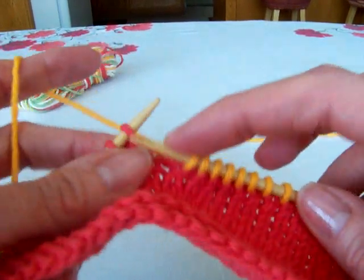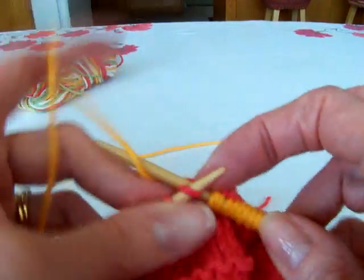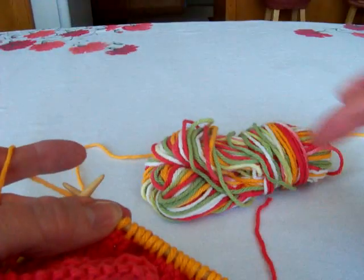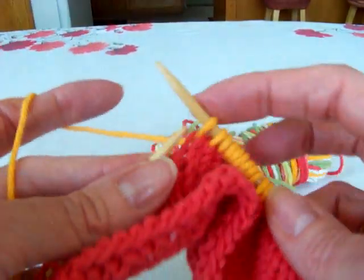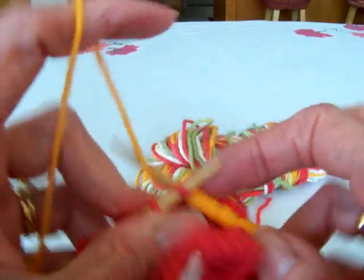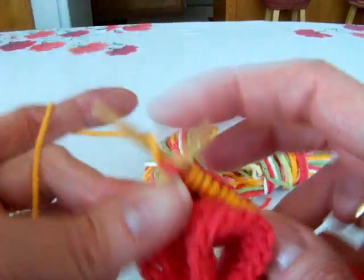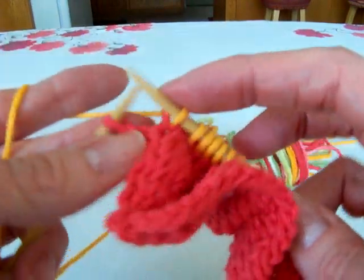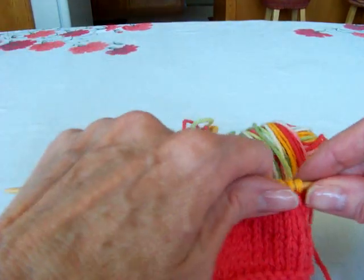I'm just starting a new color — knit as many rows as you want with this. Then when you want to use your third scrap yarn, do the same thing at the beginning of a row, preferably the right side row, but it doesn't really matter for a dishcloth. Just tie a slip knot onto the old yarn and start knitting with the new, and you'll have a three-striped dishcloth — there you go.